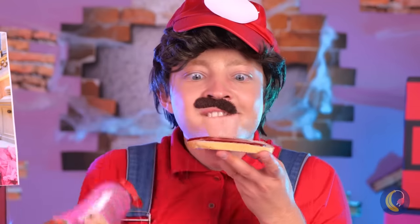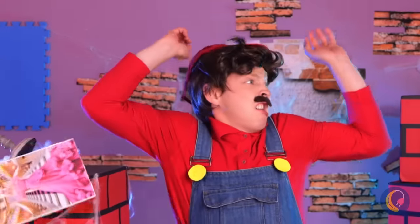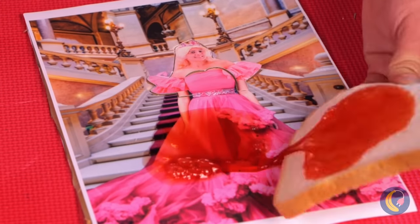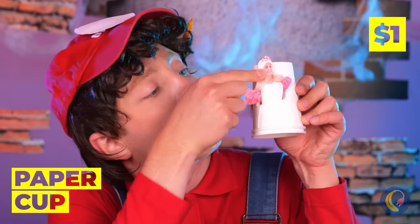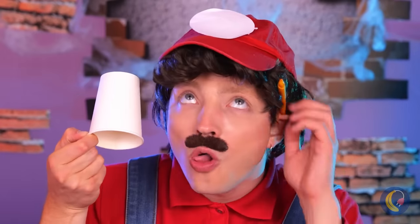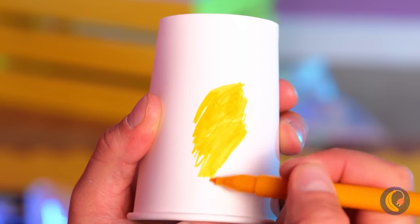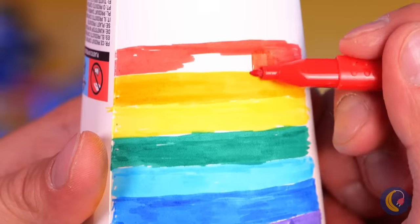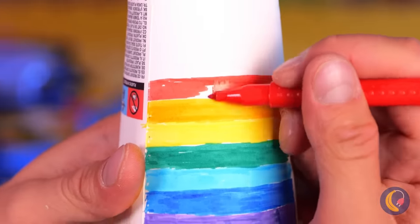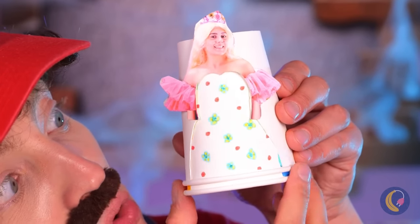Then along came a spider — you're toast! Your photo's all messed up. Looks like Peach is in need of a makeover. Draw different patterns around this cup — anything you can imagine. And now Peach can get a new dress, just like that.